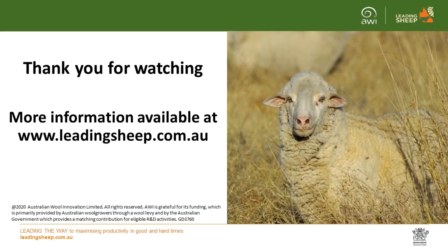Thank you for watching this short clip. For more information, please visit www.leadingsheep.com.au